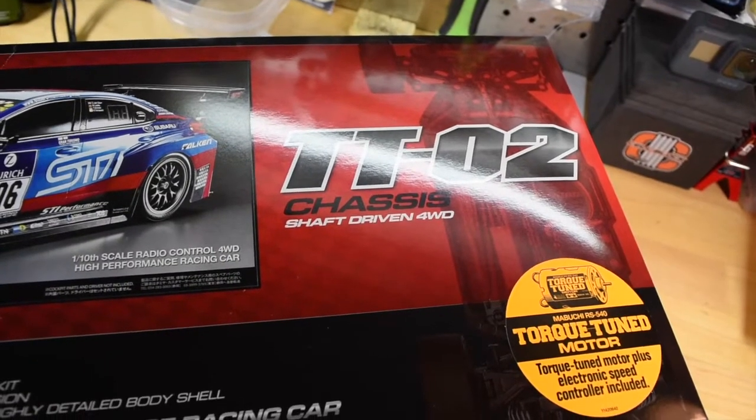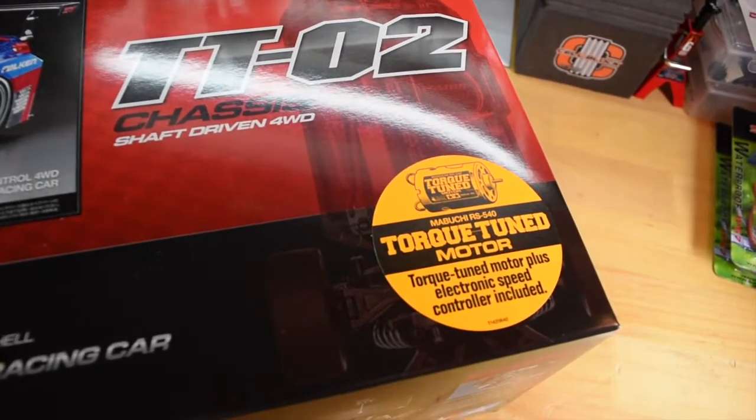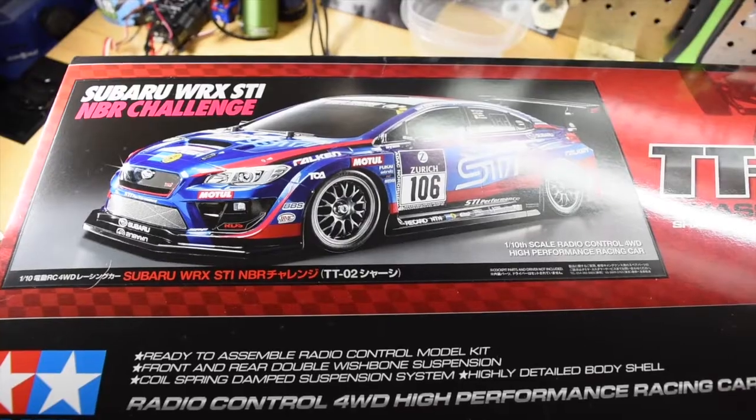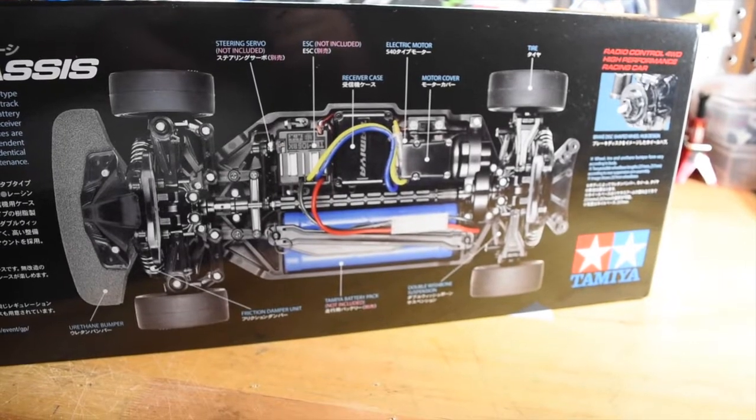So first things first, this is the shaft-driven four-wheel drive TTO2 chassis. The torque tuned motor and the ESC are included, so pretty much I'll just need a receiver and a transmitter and I'll be good to go.